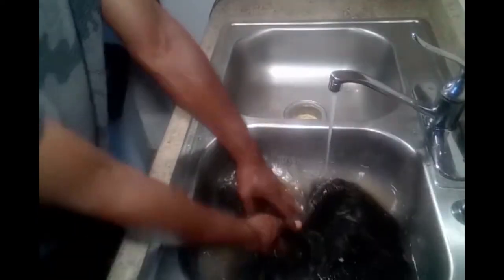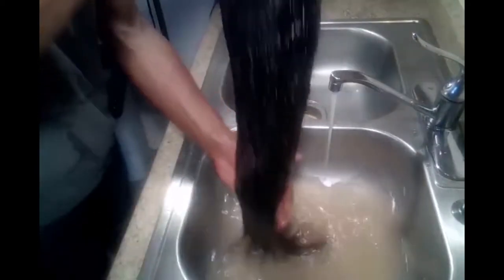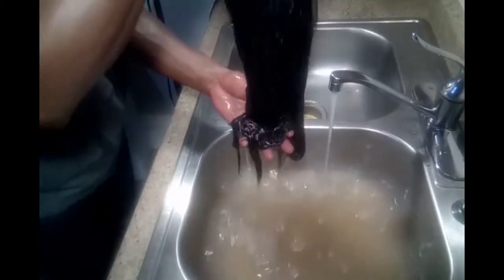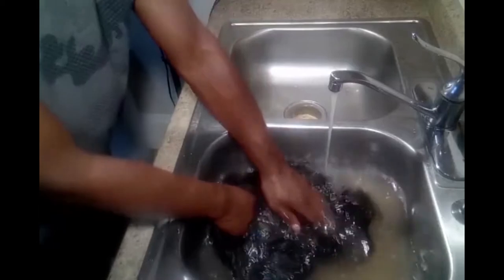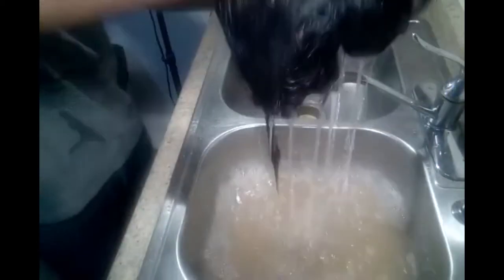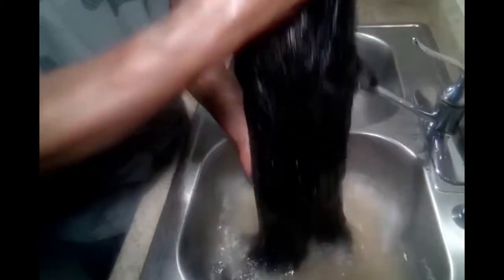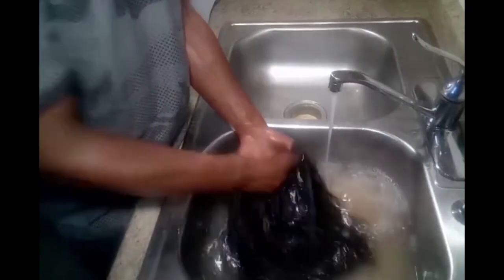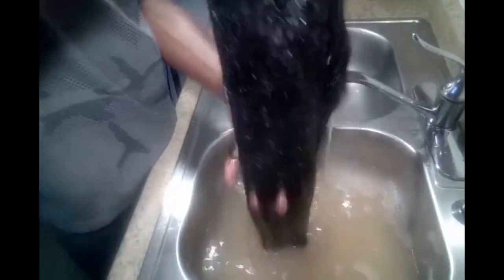Remember, use lukewarm — room temperature warm water. Try to use that temperature of water. Don't use hot or cold when washing, rinsing out shampoo, or setting out water for the hair to go in. Make sure that's lukewarm or room temperature — not hot or cold. A combination of in-between.